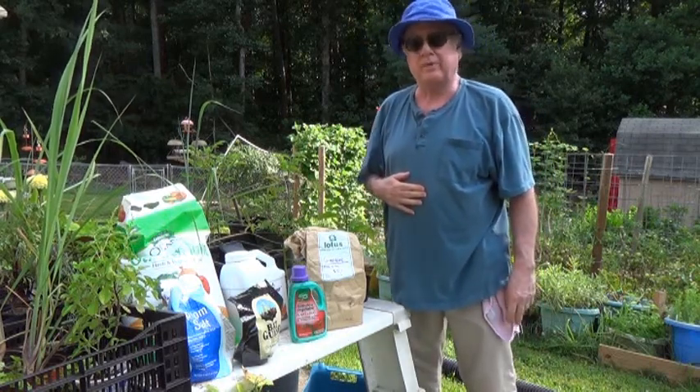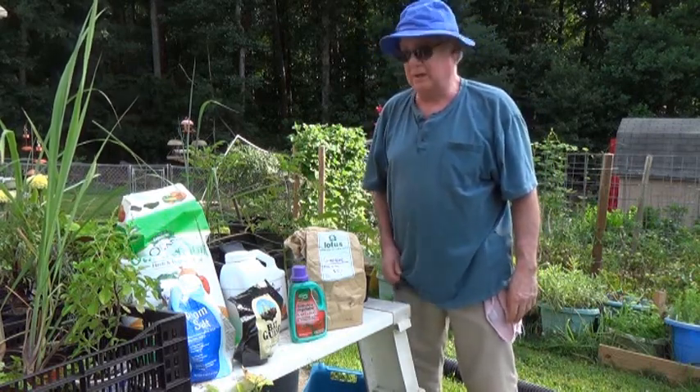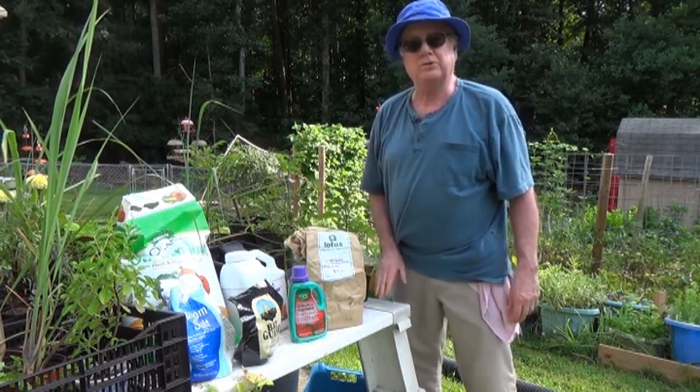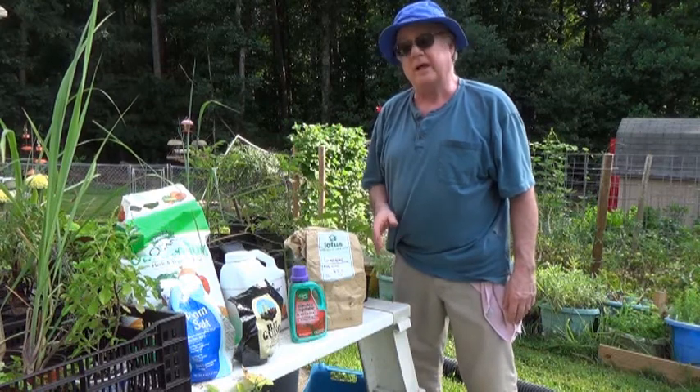One of the most common questions I get — probably half the questions — is about what kind of fertilizers I use in my garden. So I thought I'd do a short video and show you the fertilizers I actually use.